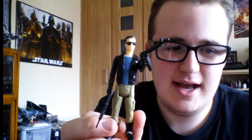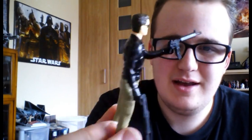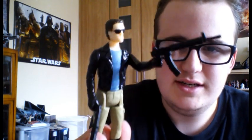I was considering doing a stop motion battle between this and the Mission series Star Legends Darth Vader, just for a laugh. So that is the T-800 — that'll be the next video.